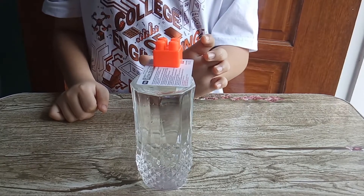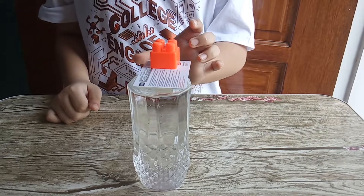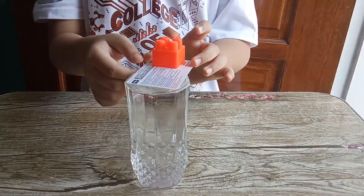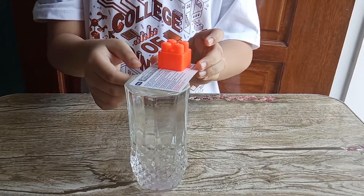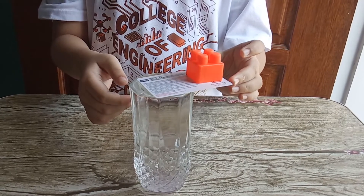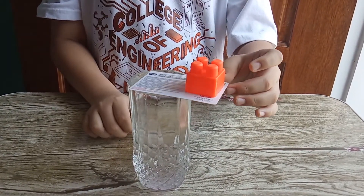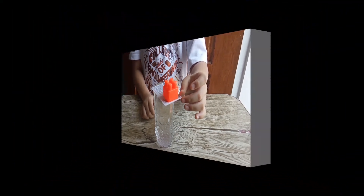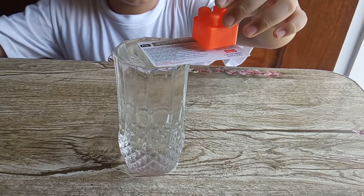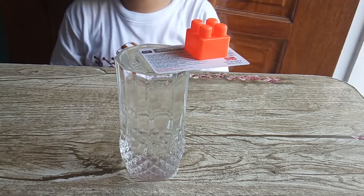Wow, it didn't fall! It's so cool. Let's turn it — wow, it didn't fall! It's so cool!